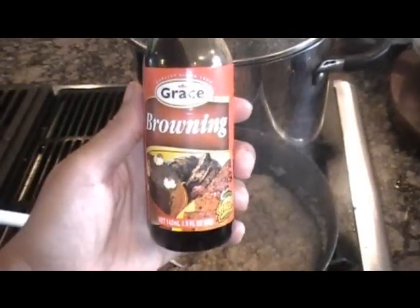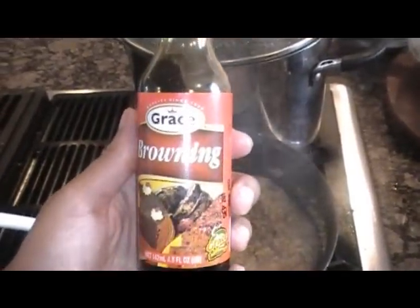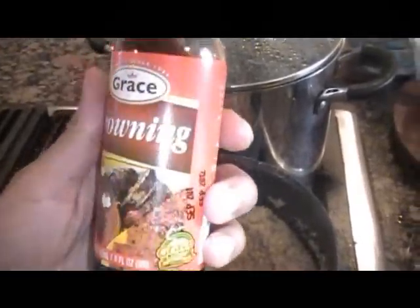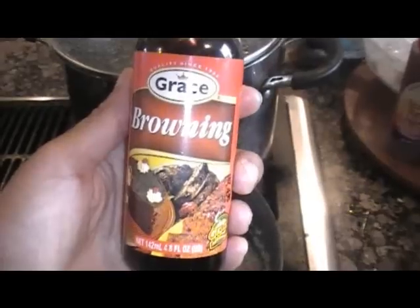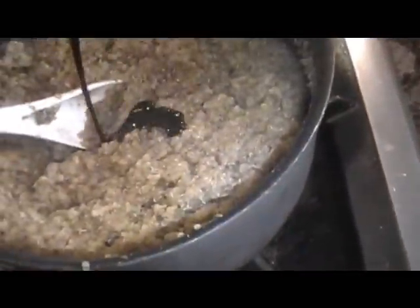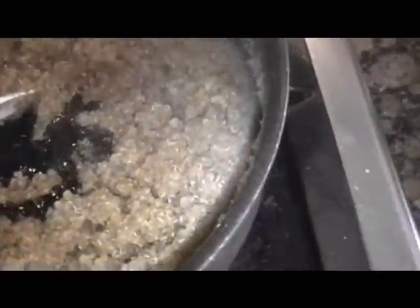And now I'm going to add my Caribbean browning sauce. We don't put this in there to make it Caribbean — we put it in there because it makes the quinoa look like ground beef. You can find this in the ethnic, tropical, or Caribbean section of your grocery store, most likely. Just a little bit of that.